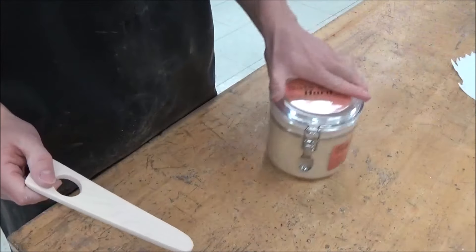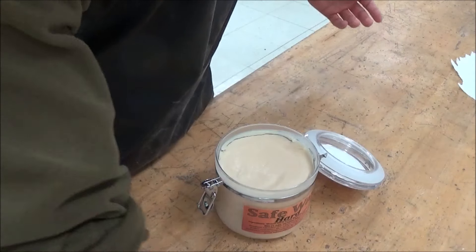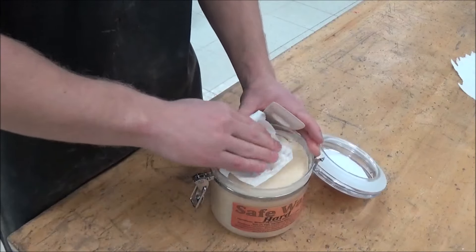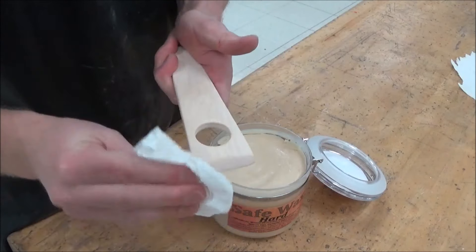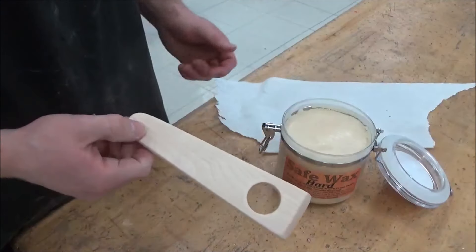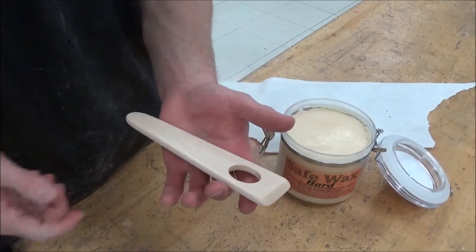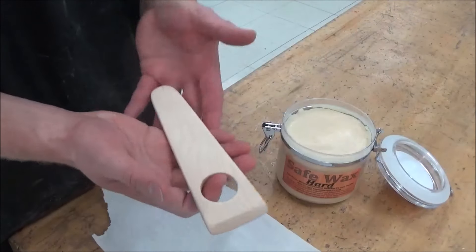We're done sanding. We're going to take some Safe Wax — the hard stuff. It's got lots of different waxes in it plus mineral oil and it's going to stay on our utensil for quite a while. Take a paper towel, swipe it across the wax — you're really not going to be picking up much, you're not going to try to scoop it. Just get some wax on the towel and rub it onto your utensil, making sure it gets everywhere. This stuff doesn't exactly dry, but it will soak into the wood. Let it sit for about an hour, or you can hit it with a heat gun to help the waxes melt and seep into the wood. When you're done, take a new paper towel, wipe off any excess, and you're good to go.